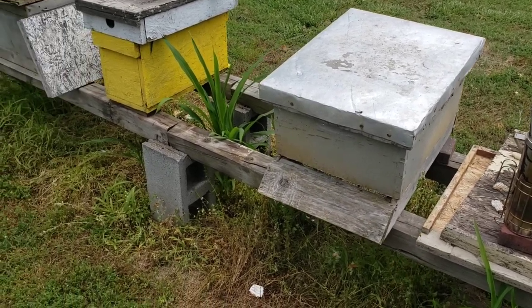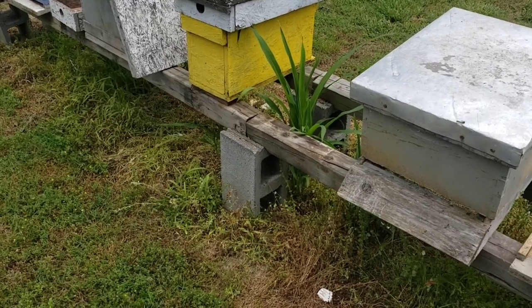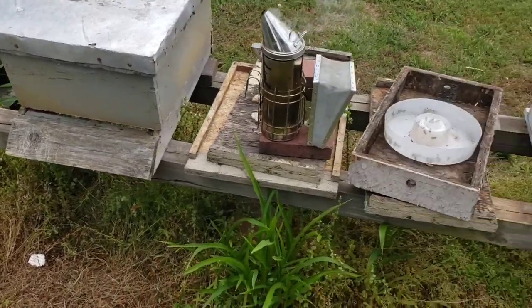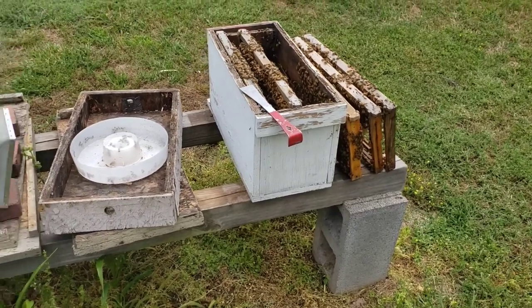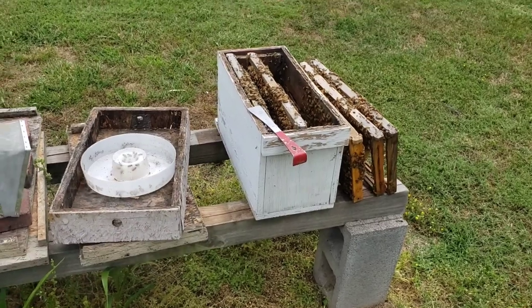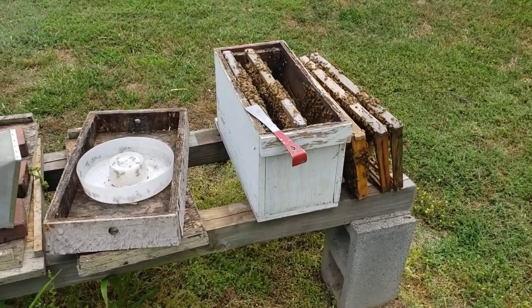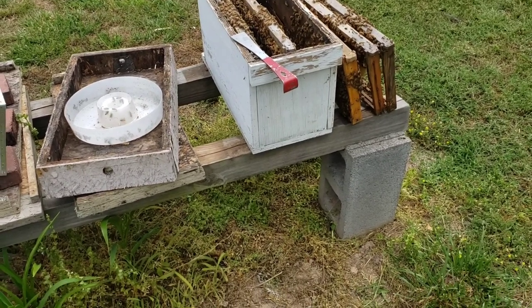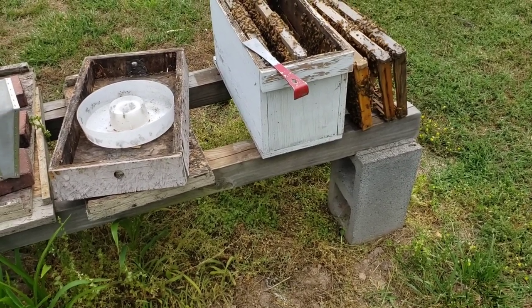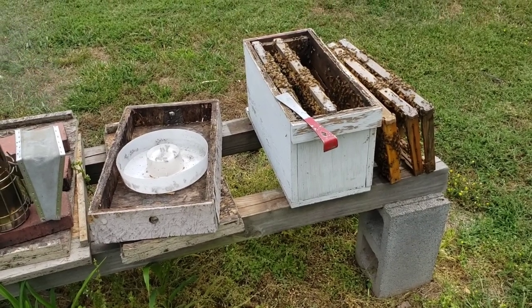And this is the way that you can raise your own queens and good quality queens, and always have something when you lose a queen to replace it with. This five frame has got triple the amount of bees as that little two framer does. So we'll put her in a cage, put her in there, and find another queen cell for that one.